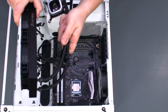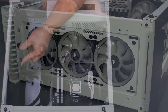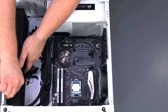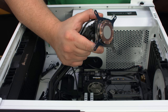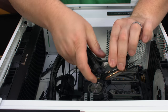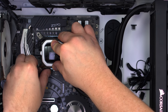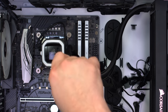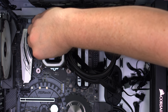Gently place the radiator and bracket into the slots for it at the front of the case. Secure the radiator bracket with the two thumb screws we removed earlier. Plug in the USB cable for the CPU block. Then remove the cover protecting the pre-applied thermal paste. Line the block up with the standoffs around the CPU socket and secure it with the included nuts. Don't forget to peel off the clear plastic protecting the top of the CPU block.